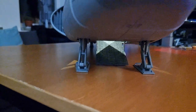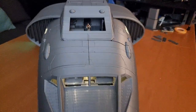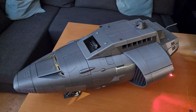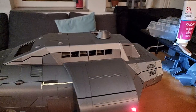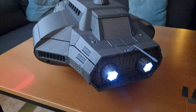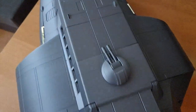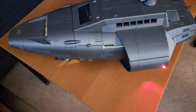This is the Free Trader Beowulf, 28 millimeter scale official Traveller starship, 70 to 77 centimeters in length. We've fixed it for light kits, fully articulated turrets, and the top and bottom stay in place rather nicely. It's just missing one or two final touches but is now feature complete.